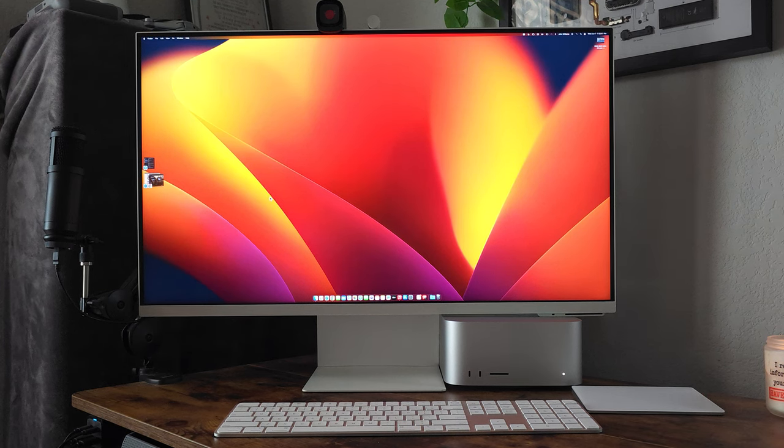Welcome back, guys. Here it is — my new monitor. I've had this for the last 48 hours, so this is what you're going to hear: my feelings about this particular monitor after using it for at least two days straight, going on three days.